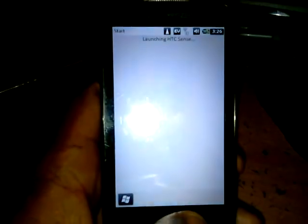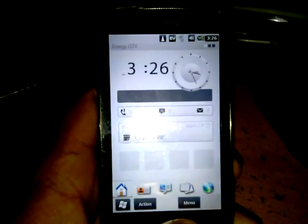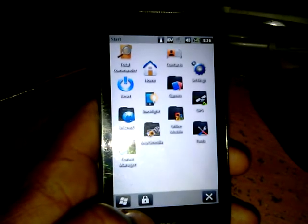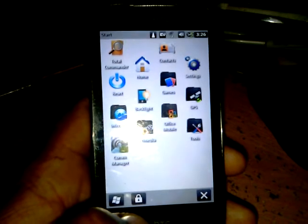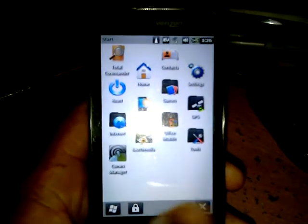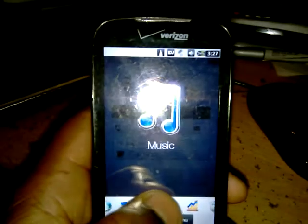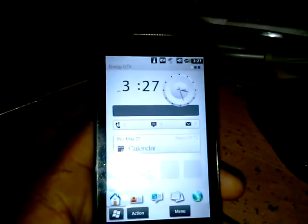You see this launching HTC Sense, and there you go — a little bit of Android. It's just the Android taskbar, nothing more. 3D function, blah blah blah, and there you go.